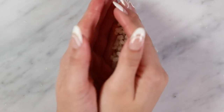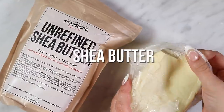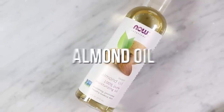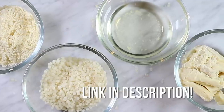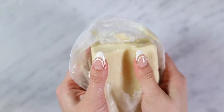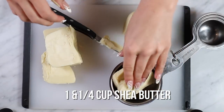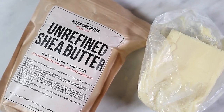Let's start with the ingredients. There are four ingredients that I use for this body butter: shea butter, cocoa butter, beeswax, and almond oil. All of the ingredients I use I order from Amazon and I will link them in the description. First, I start off with one and a quarter cup of raw unrefined shea butter. This is going to soften your skin. It's also anti-inflammatory, so if you have any irritation on your skin, shea butter will really help with that.